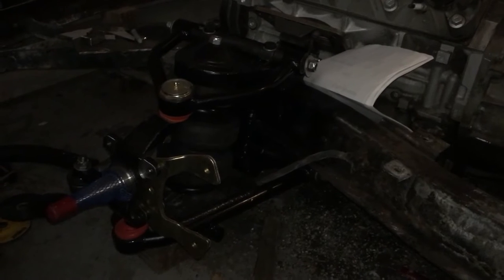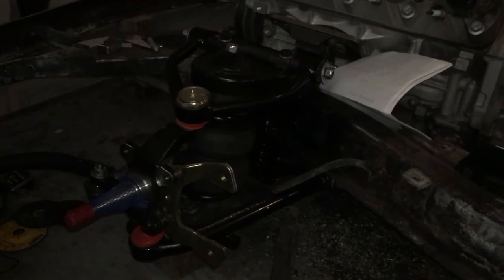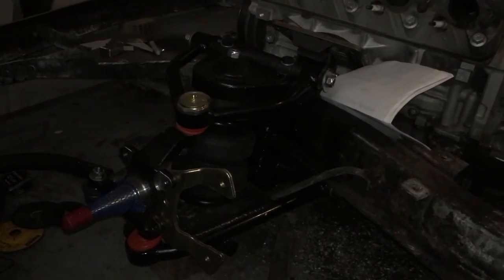Yeah, all that's got to be cut out, re-measured, re-welded. F my life.